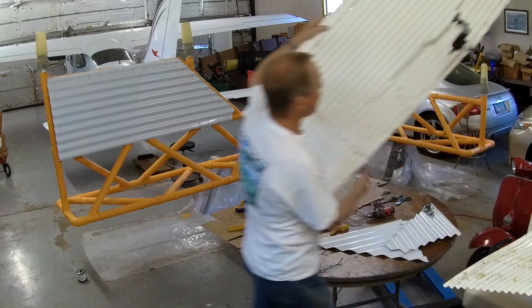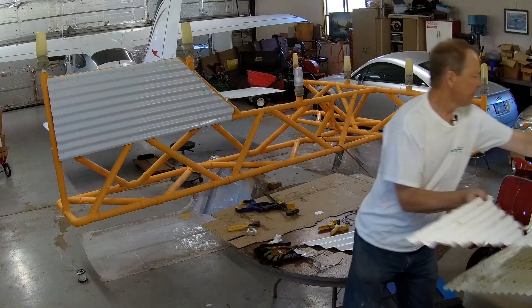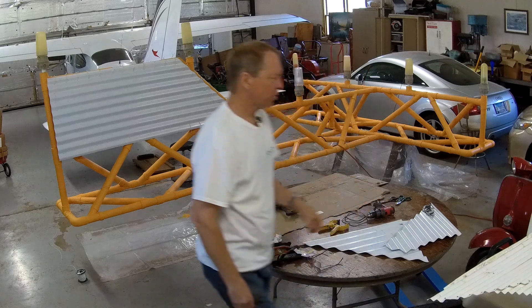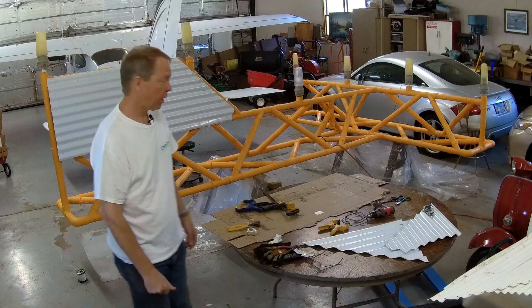We got a little bit more damage here, so it was time to repair it and I brought it into the hangar. Nathan from down the street, one of the neighbors, came and helped me paint it. And he power washed it for me, which was real nice of him.